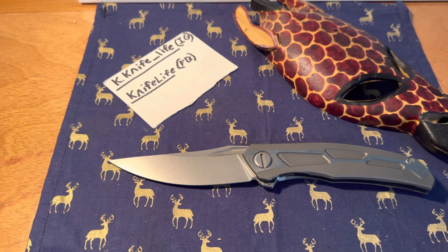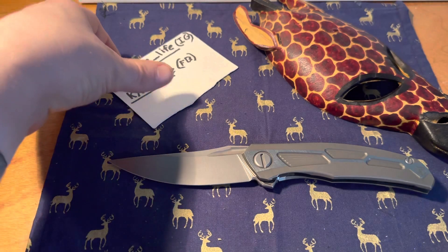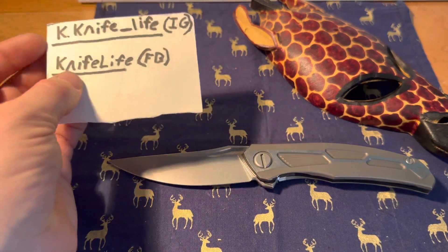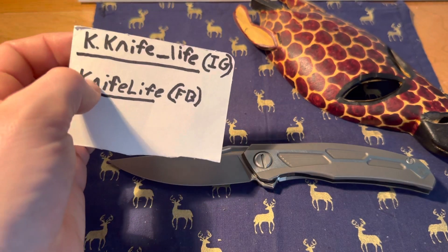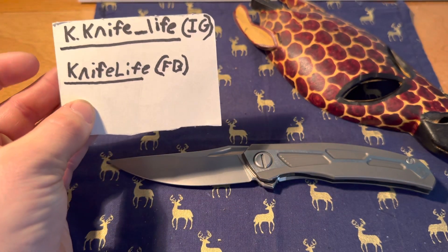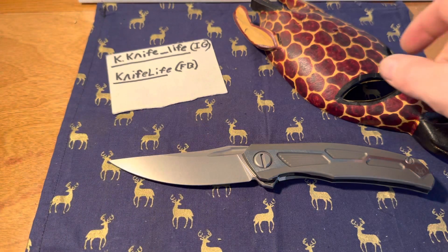Hello everybody, welcome back to the channel. Today we're gonna look at this guy, a Shiragorov Quantum. But first, please subscribe, please like the video, please follow the Instagram here and like the Facebook page.